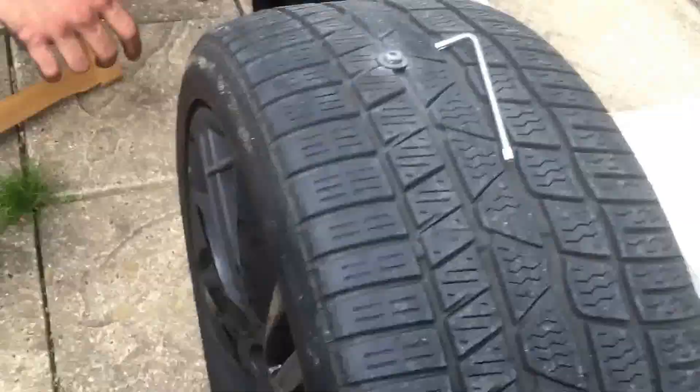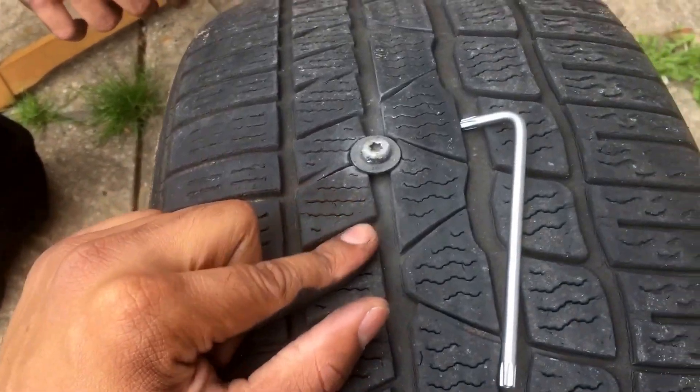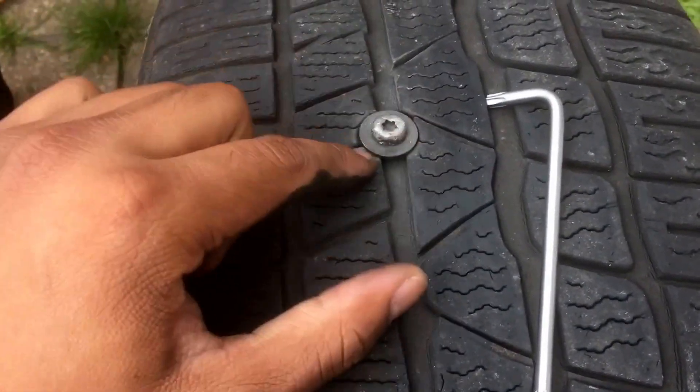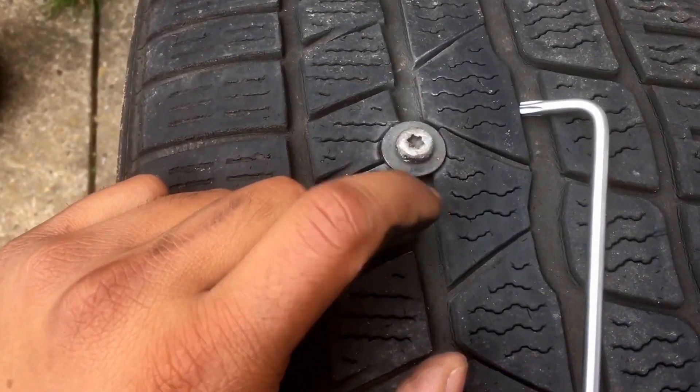Okay guys, so I've got my nephew's BMW tire here — he's complaining he's got a flat, it's got a puncture. We've taken it off and you can see he's got a big fat bolt stuck in between the threads.